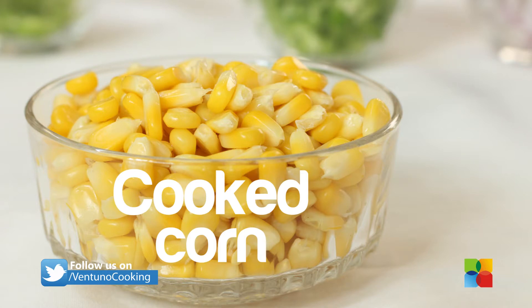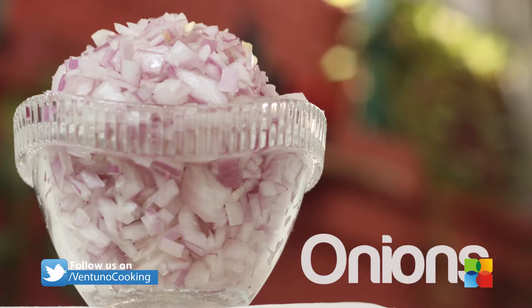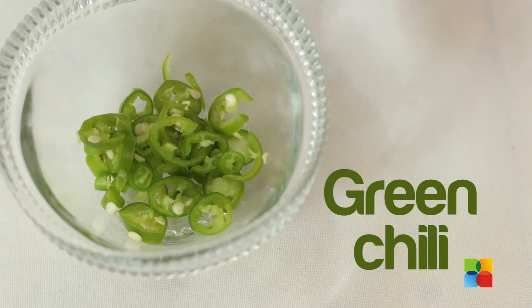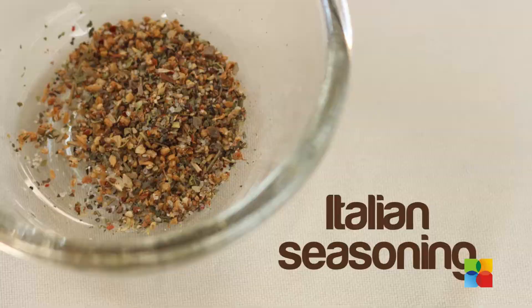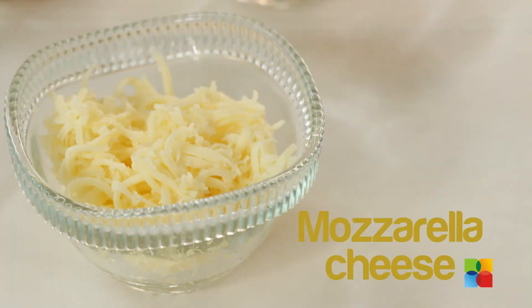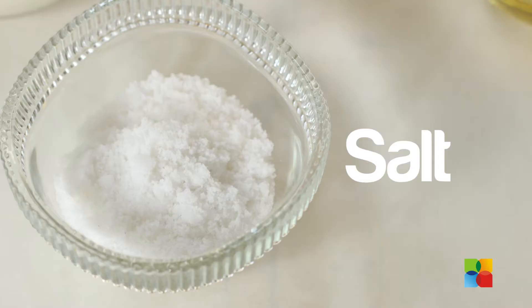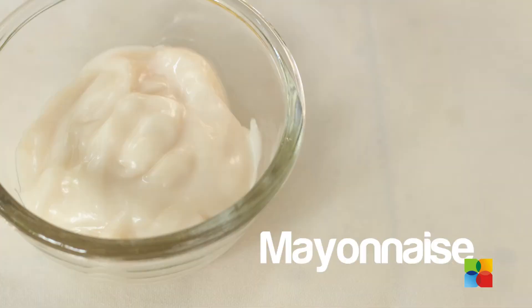1 cup cooked corn, 1 large onion finely chopped, 1 small size capsicum finely chopped, 1 green chilli thinly sliced, Italian seasoning, 1½ cup of mozzarella cheese, 1½ cup of parmesan cheese, olive oil, salt, fresh cream, and some mayonnaise. First we are going to sauté the vegetables.